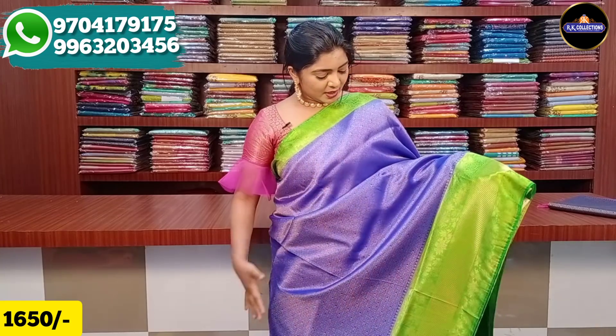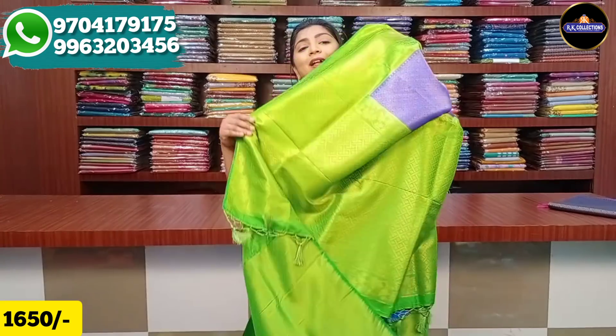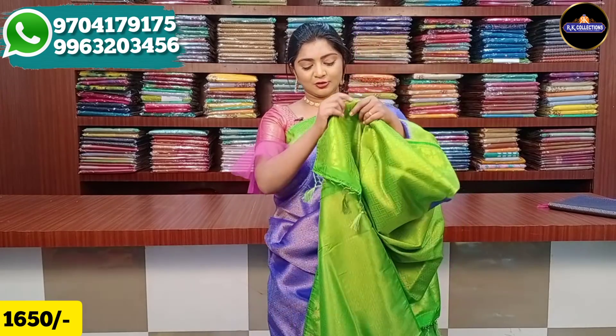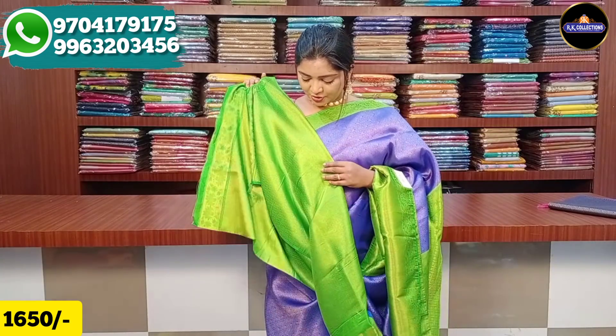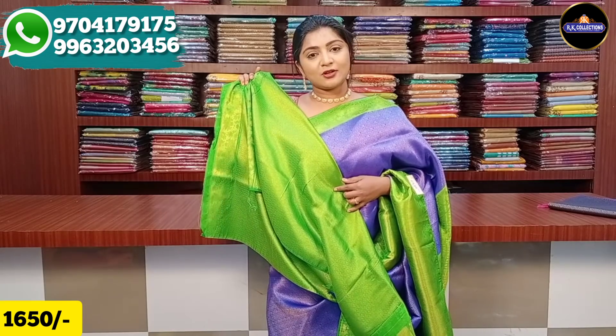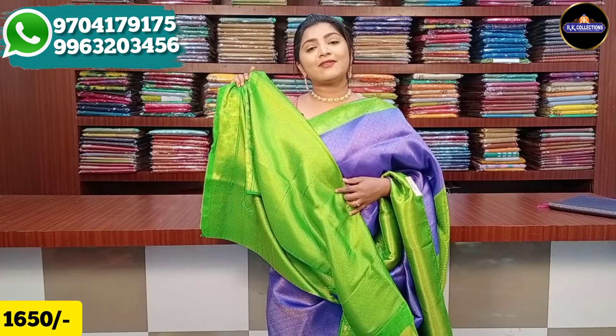The borders are green and blue color combination. The middle part is blue color combination, and the two sides have green color combination borders. The blue color has a little brocade design. We also have 1 meter brocade design in golden color. The blouse is a green color combination with brocade design highlighted. It is lightweight and a reasonable price of 1650 rupees.